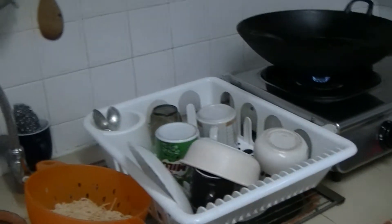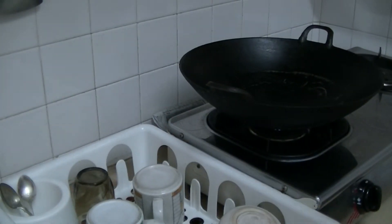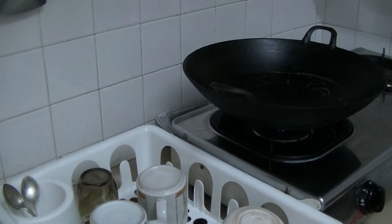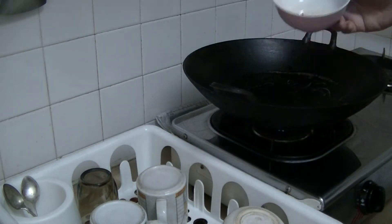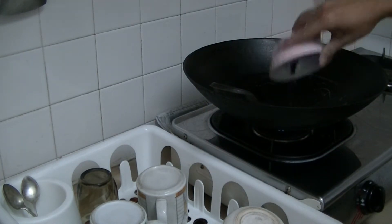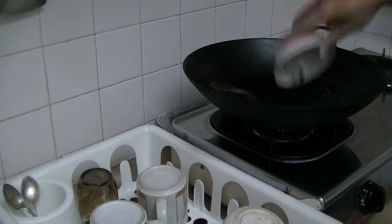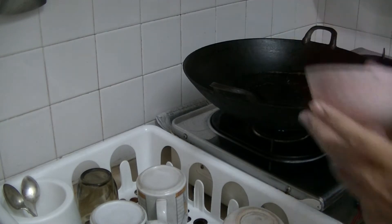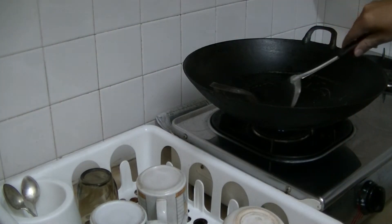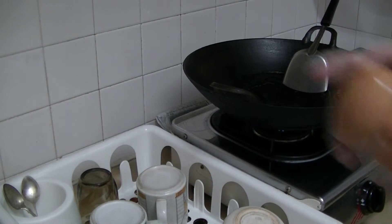Next up, the wok. Put some oil into it — I'm going to use the oil from this onion oil. Scrape the caramelized onions to the side because I don't want to burn it too much. So I'm going to eat an egg with my noodles.